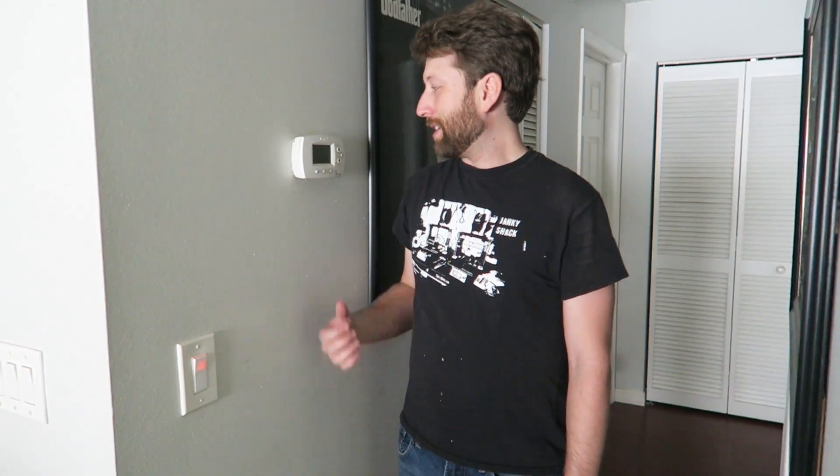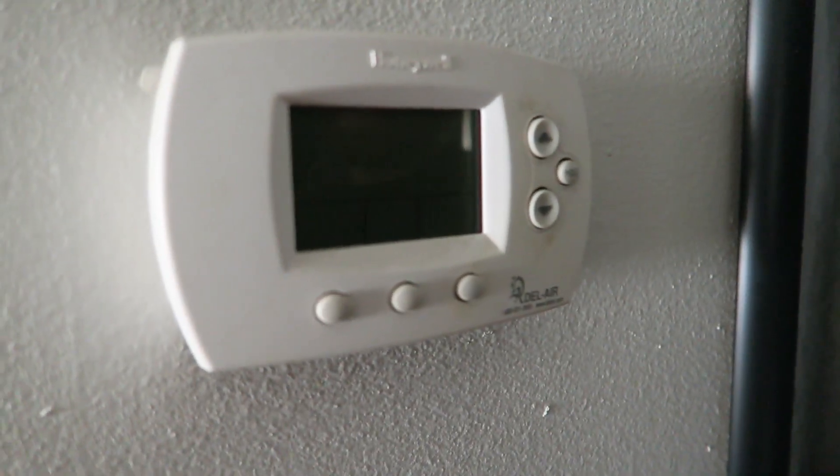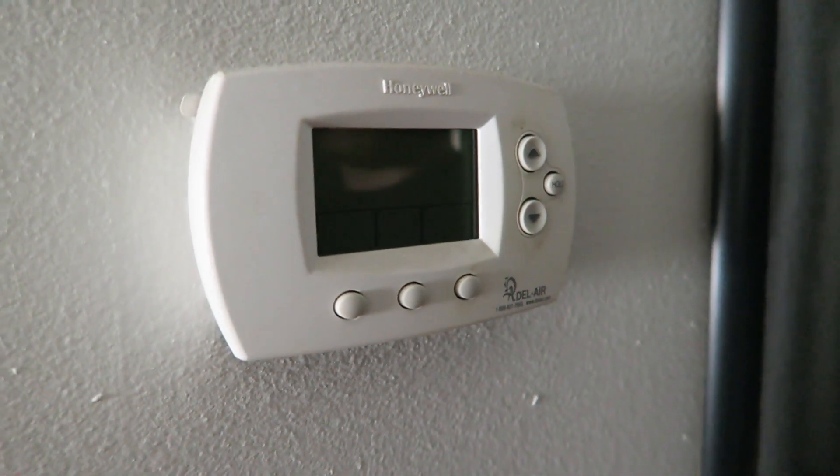I've been waiting to make this video all year and today it finally happened. I'm going to show you how to fix a very common issue with AC going out in the middle of the summer. As you can see here on the screen, it's totally blank, and this is a very common symptom of the AC system.